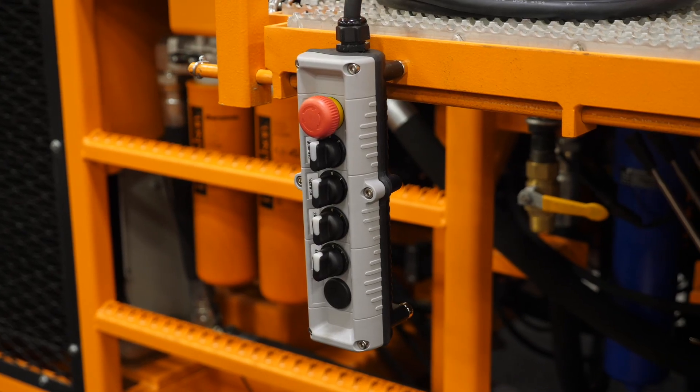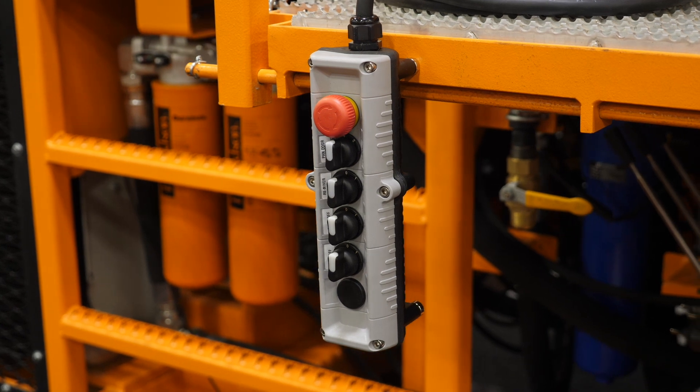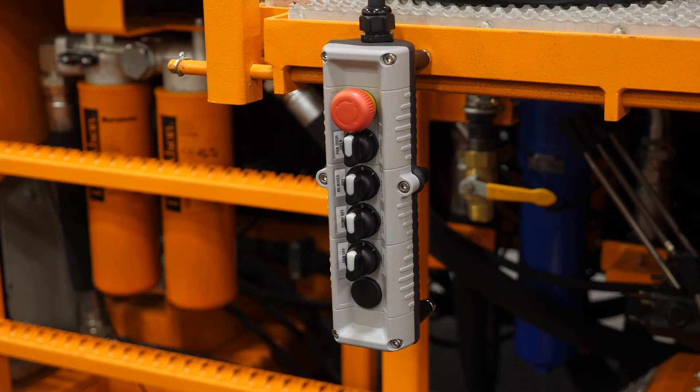This unit features an optional pendant control that can be easily plugged into the main control unit and operated from the ground.